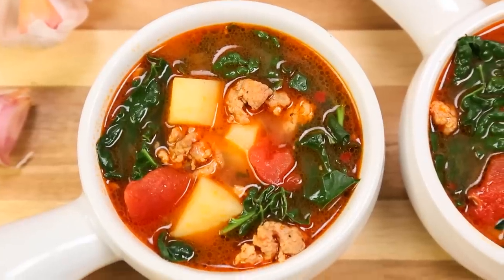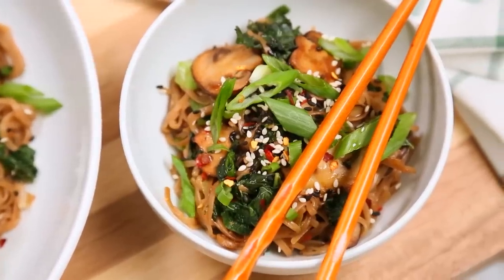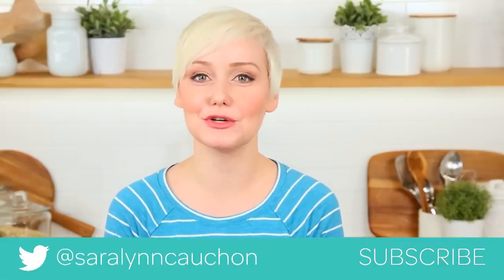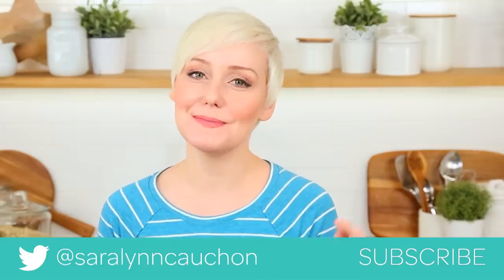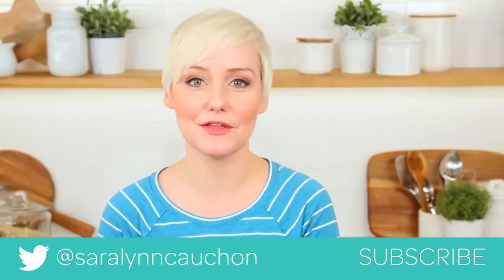I really hope that these three recipes inspire you to learn to love kale all over again. If you give them a try, as always, I would love to see your pics — so be sure to tweet me, Instagram me, or Snapchat me a photo. Keep in mind all of these tasty recipes are available in the description box below, so you can take a look for them there.